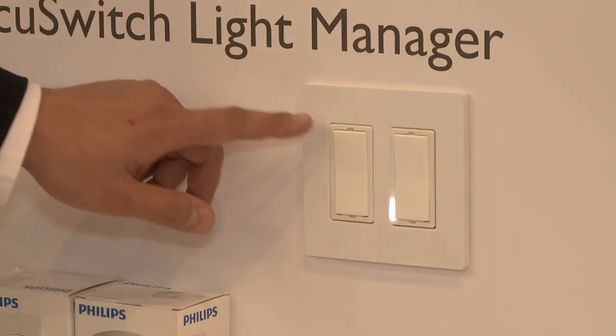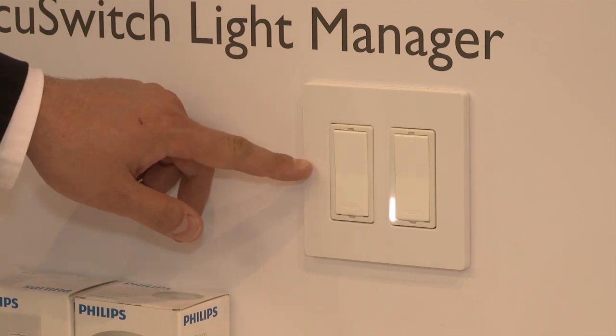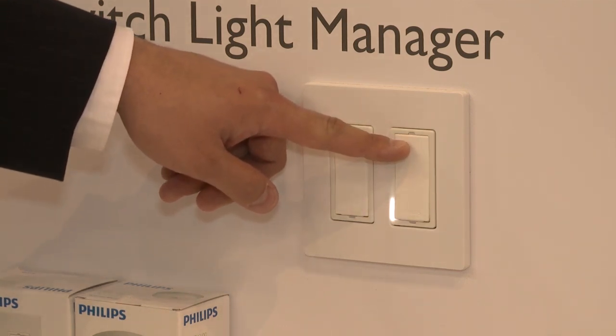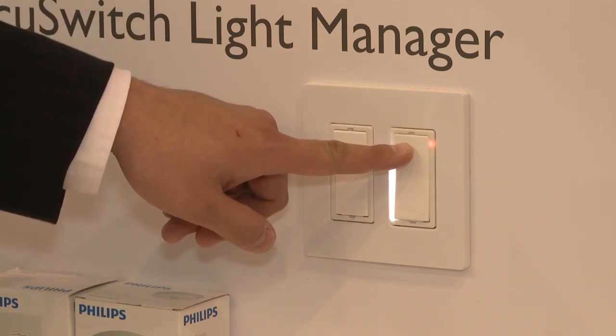Putting up the sensors is as easy as putting them on the ceiling and retrofitting a load controller on the wall into an existing box. Right here we have the Philips Ocuswitch Wireless switch load controller, and we also have the dimmer, which will dim any Mark 10 compatible dimmer. From there everything is wireless, so you can not only override but monitor the energy consumption and usage of the system, all through a wireless control system that we call Light Manager.